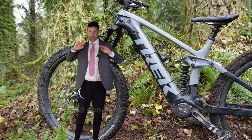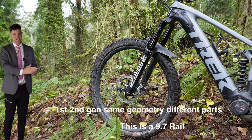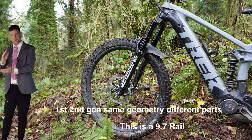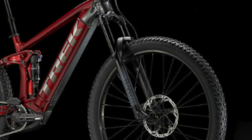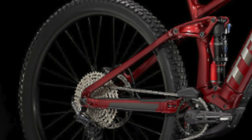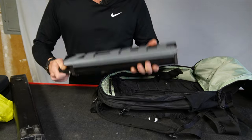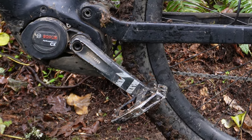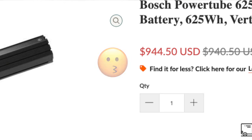Second generation Trek Rails are on sale for five thousand dollars. To clarify: the Trek Rail second gen and first gen are identical bikes from 2019 through 2023. This bike is not likely to get a price hike. It's 160mm front, 150mm rear, a full 29-inch bike. The Rail 5 comes with a 500 watt battery and the Bosch CX power system.